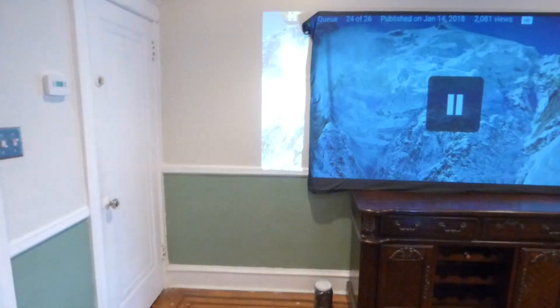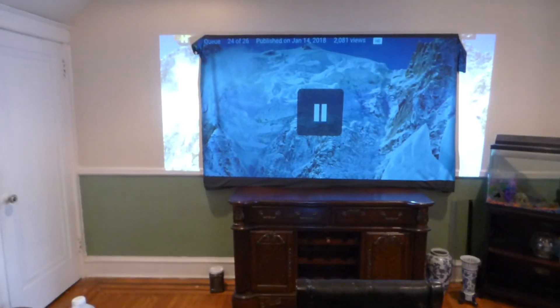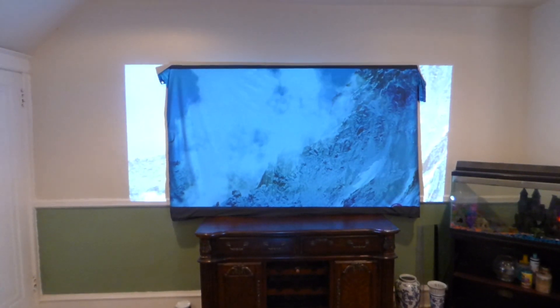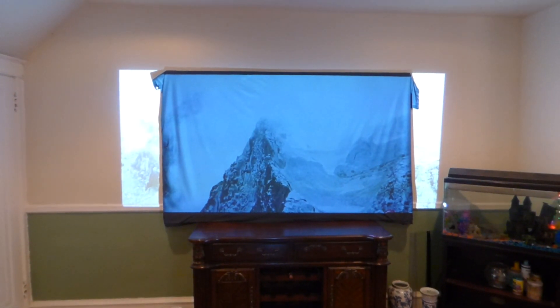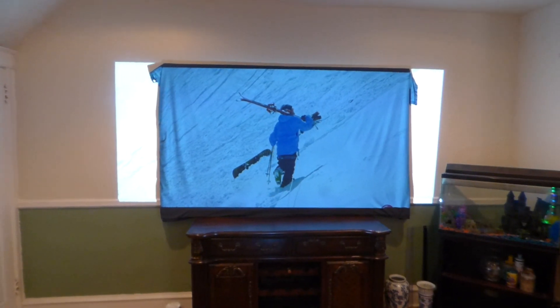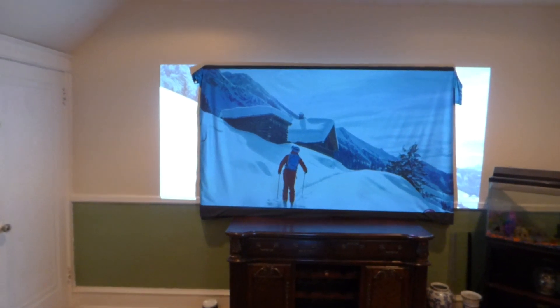Let's take our projector off blank mode. We're going to do a snow scene and some other color scenes. You can see, even for a black screen, the white levels are extremely good.